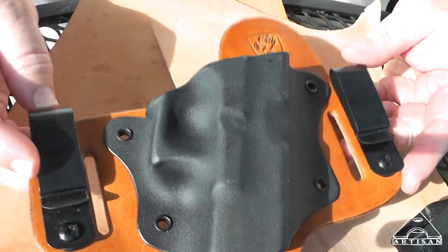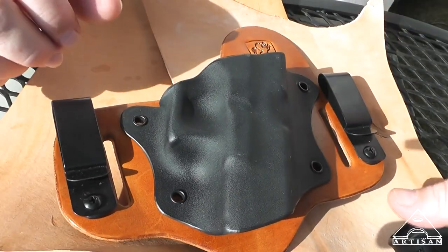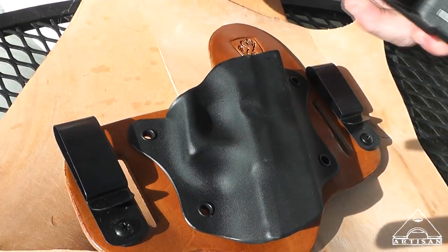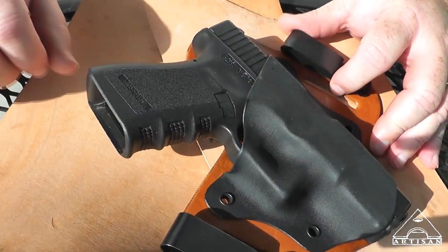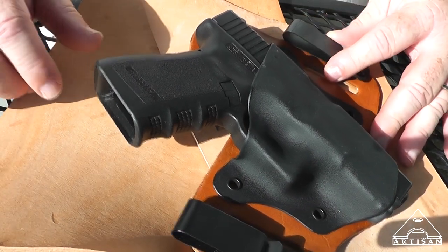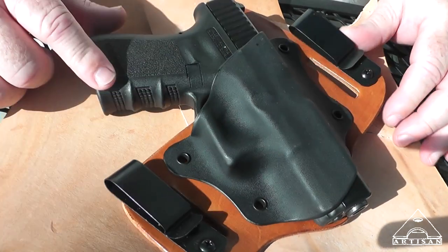I'm kind of out of a Boberg until September, so I needed to get a holster for my Glock 19, which actually is a better carry option. The Boberg is more compact and it's neat to carry — it's cool to show people — but actually the Glock 19 is a better carry option in my opinion.